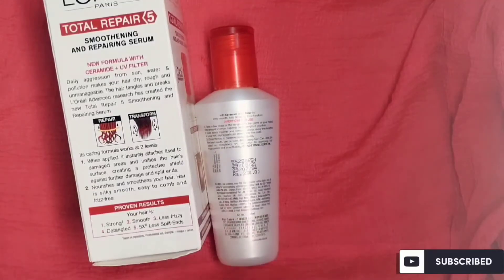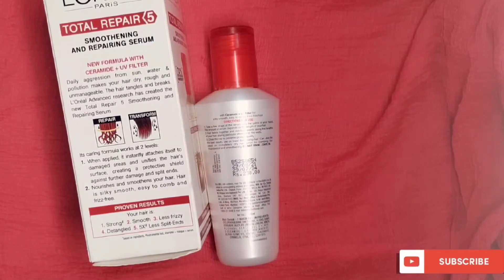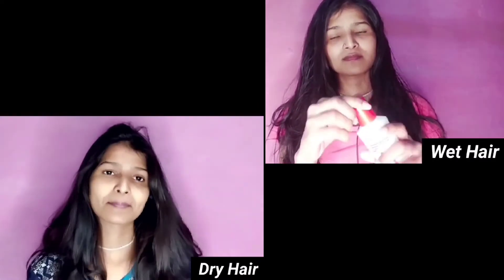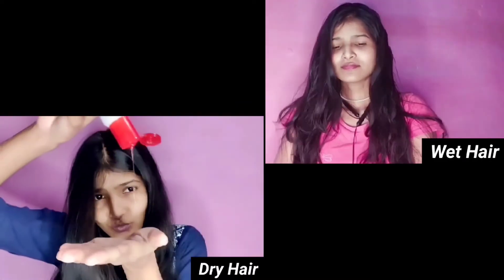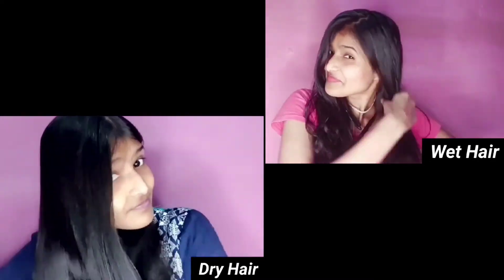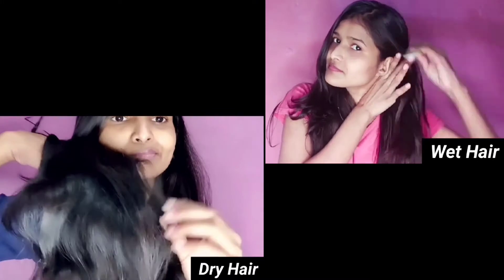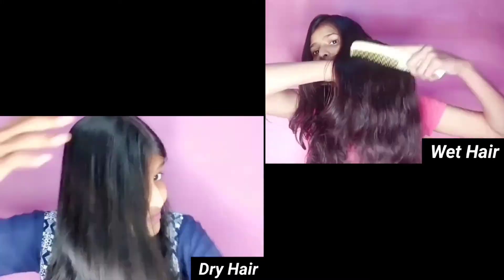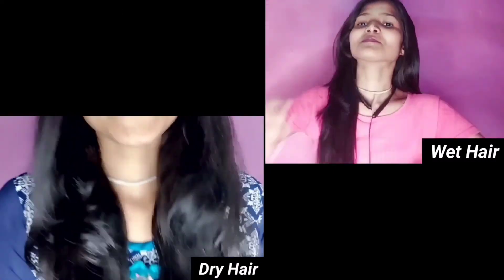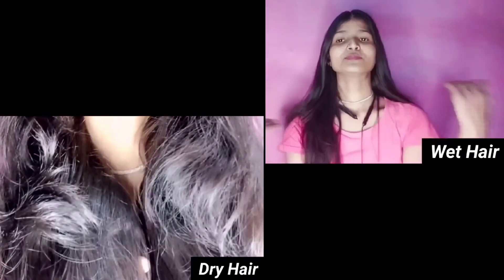Now let's look at the proven results in the demo video. There are two demos — one for dry hair and one for wet hair. You can see the results clearly: hair looks straight, smooth, and manageable. You can see the visible difference in dry hair.